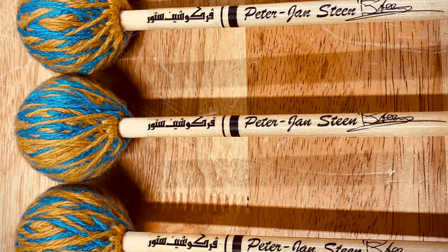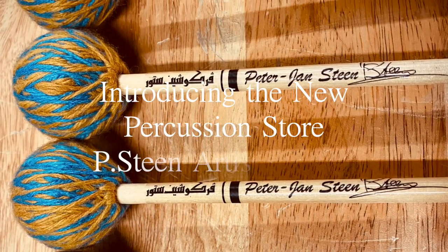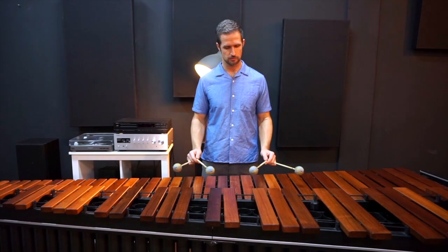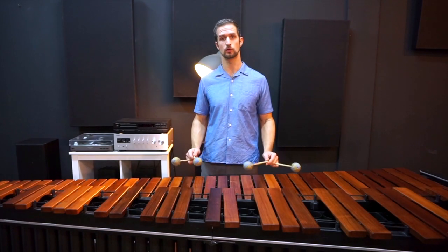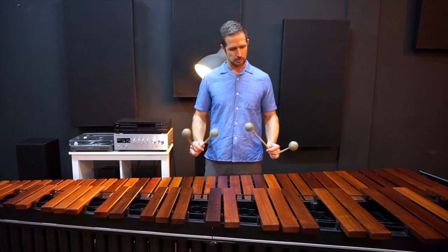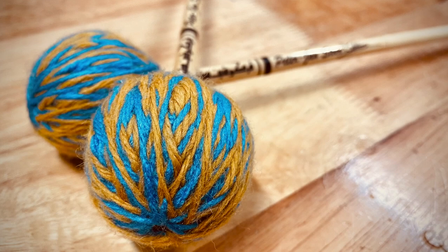Hello everyone, I'm Petr Jansteyn and I'm trying out my just newly designed mallets from Marimba by the Percussion Store in Kuala Lumpur, Malaysia. It's my Petr Jansteyn signature mallet.